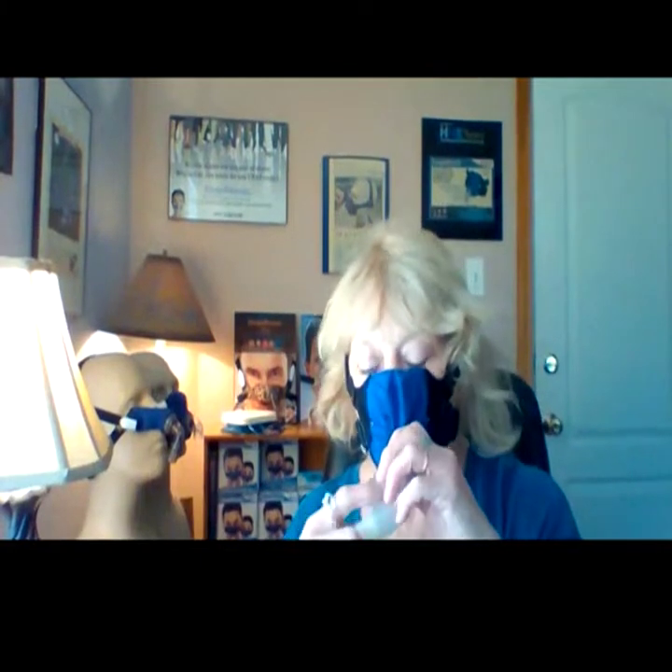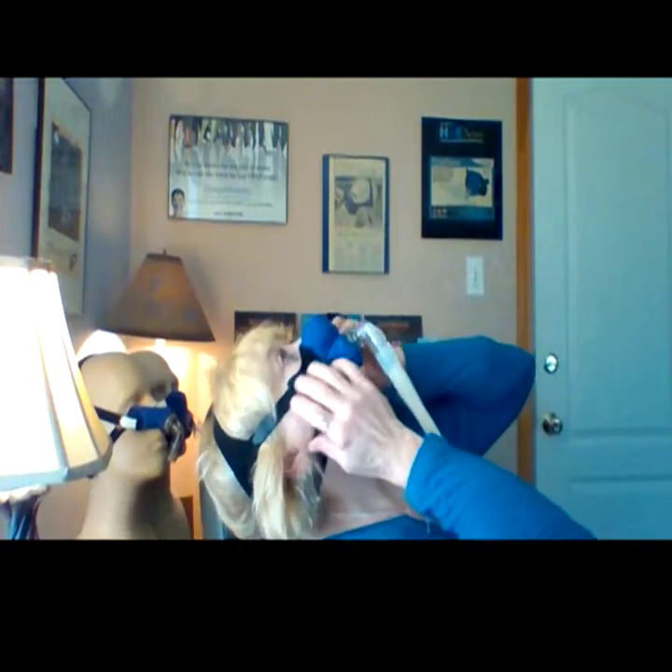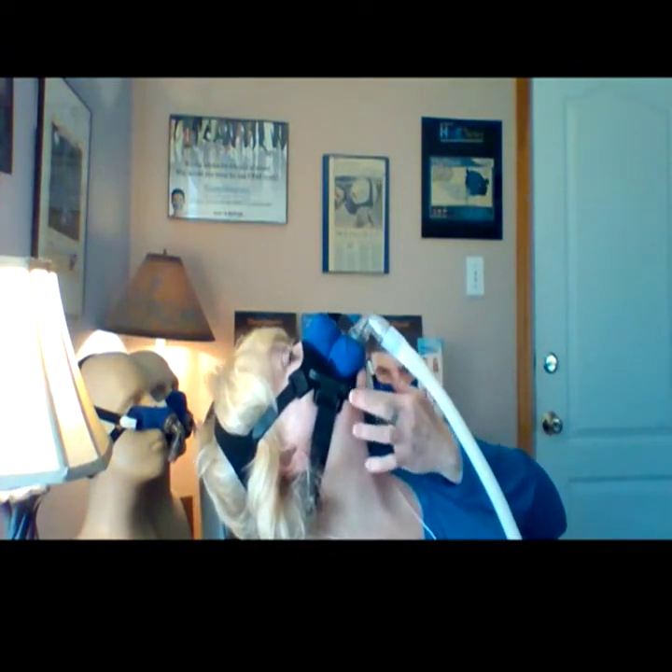Let me show you. I'll fit my nose — make sure it's in there, not above my eyes. My lips are in that opening. I'll lay back. Once your mask is on, you just shimmy it.